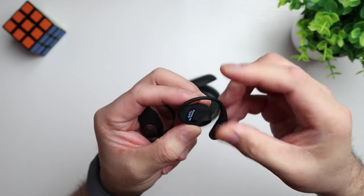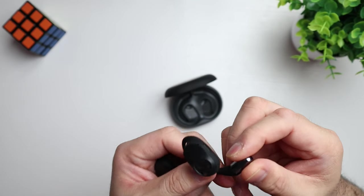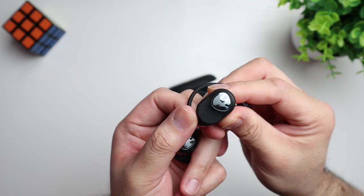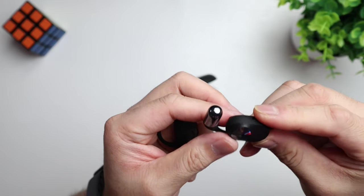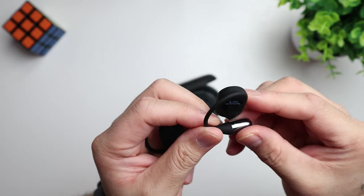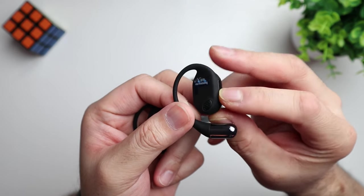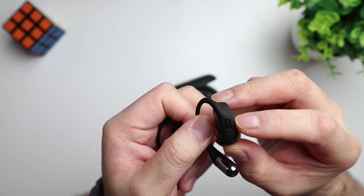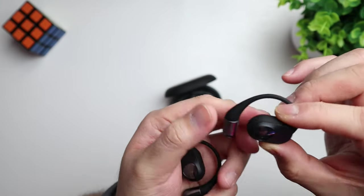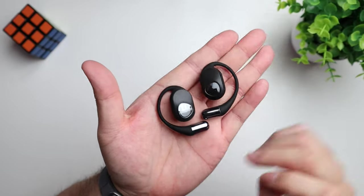This is how the earbuds look. They've got this rubber piece that wraps around your ear. Looks metal, but it's probably like a hard plastic. Got some Soundpeats branding — very nice. And it's that rubberized plastic material, which I like because it's not slippery at all. We've got the speaker right there. Build quality feels on point — they feel good in hand. That's how they look, guys.